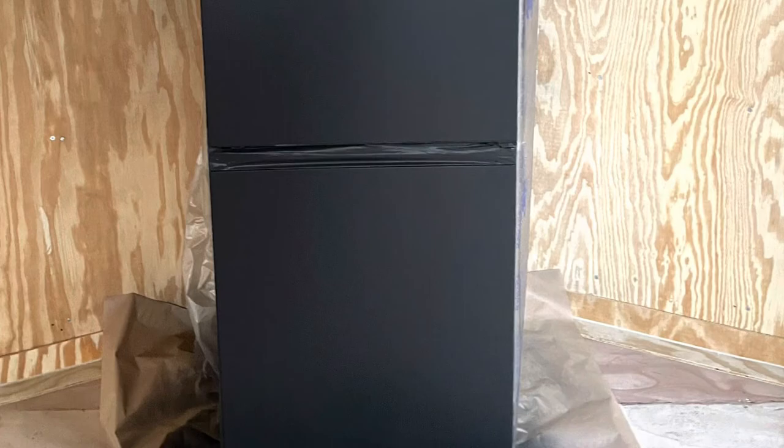Now we are going to move on to the fridge. I wanted the refrigerator to match the cabinets, but we could not find a black refrigerator that was close in color that wasn't extremely expensive. So we decided to paint it, and I think it turned out great.